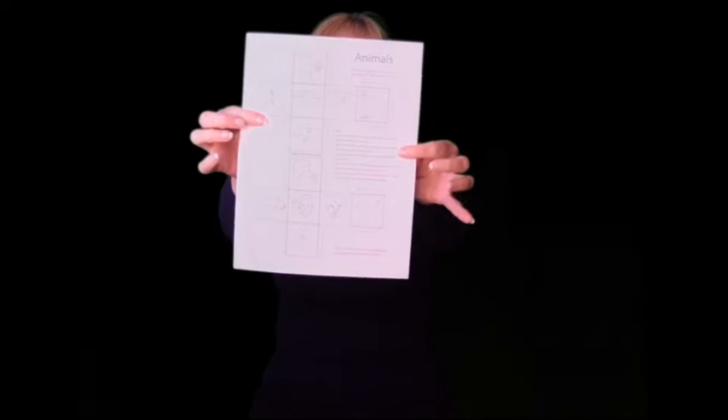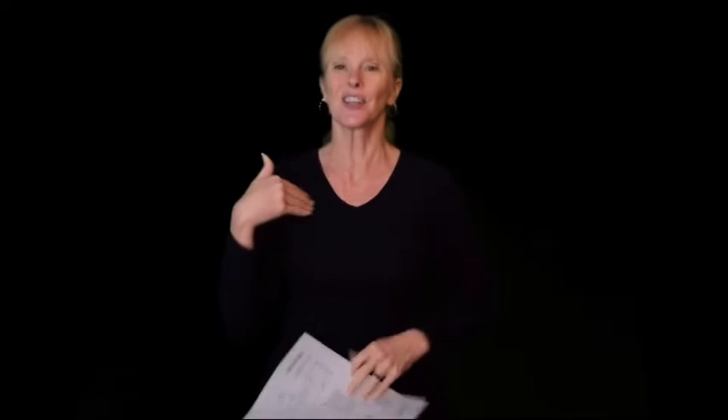Be sure to check out aslteachingresources.com. We have — let me show you this right here — our animal dice game, and we have many other games on there as well. For children, we have flash cards, game ideas, coloring sheets, and school lessons as well.